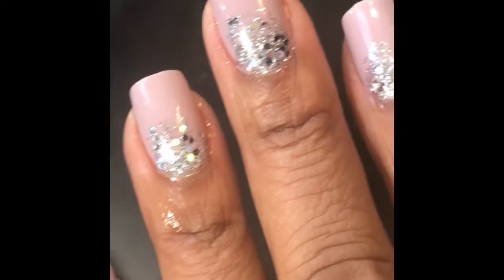Hi guys, welcome back to my channel! Today I'm going to be showing you how I go from these tired-looking nails to these fabulous nails in less than $10 and less than 10 minutes. If you're interested, keep on watching.